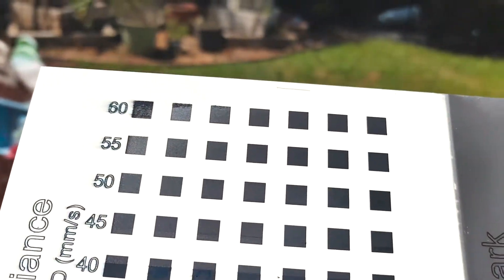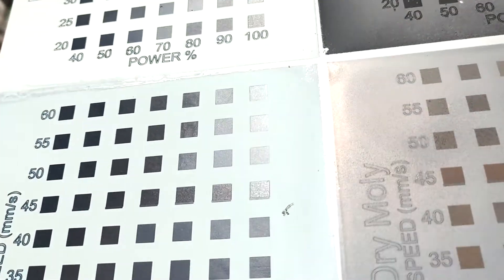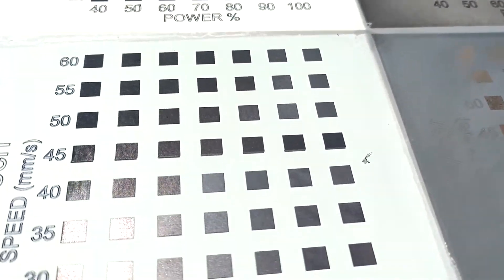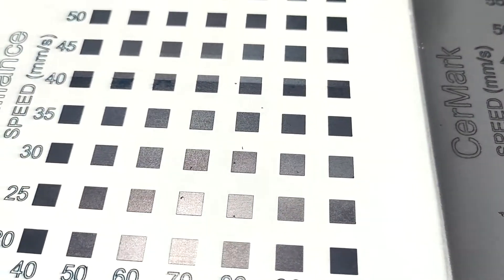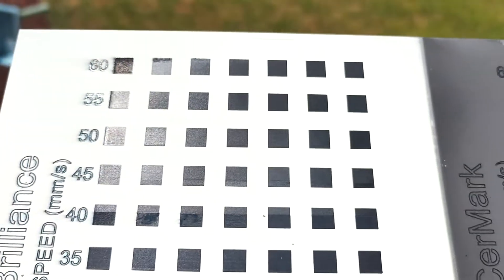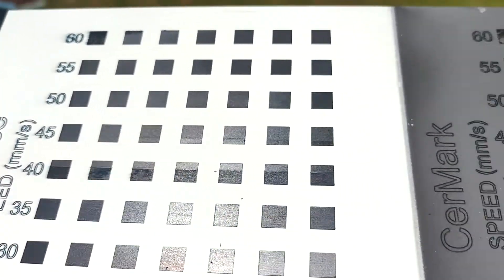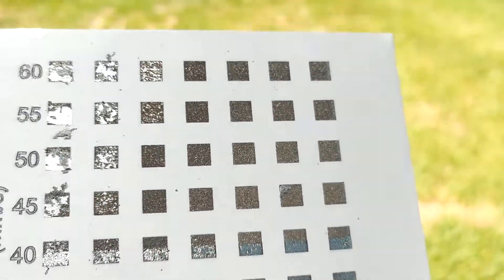The Omtek and the Brilliance look pretty good. You can see the Saramark kind of chipping away in the low power ranges. The difference is visible at the 40 mark as well. Next step, we're going to wash this off.